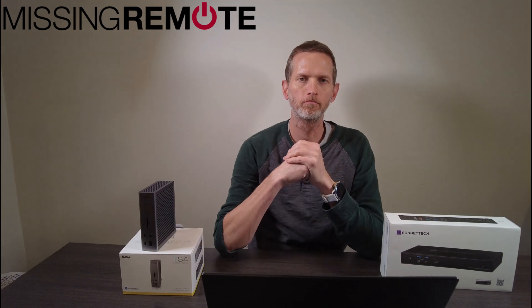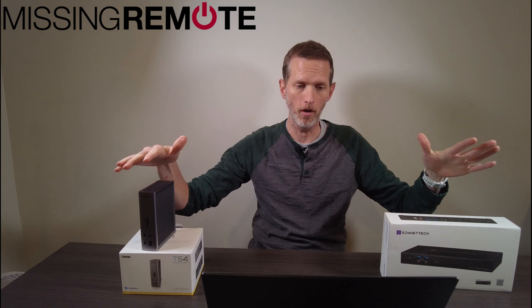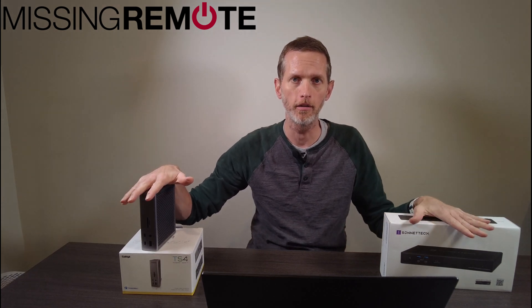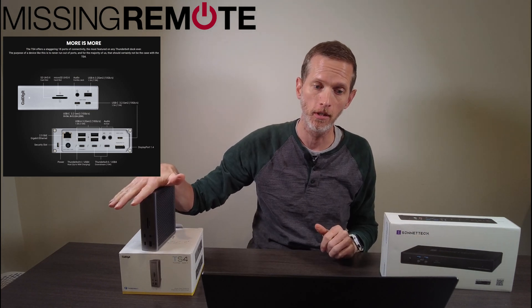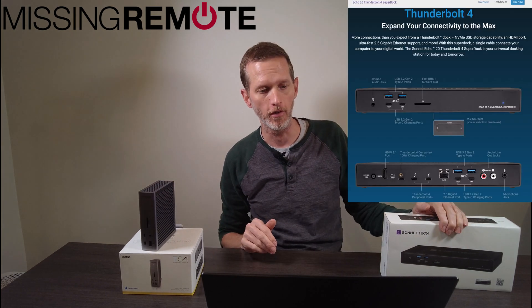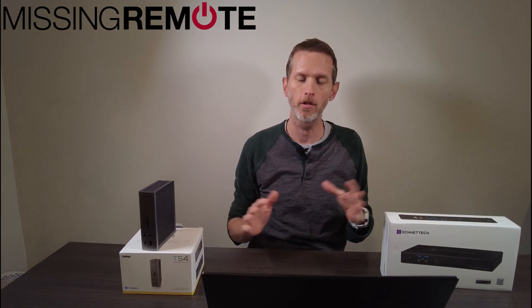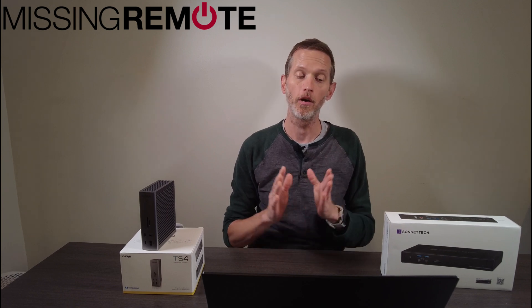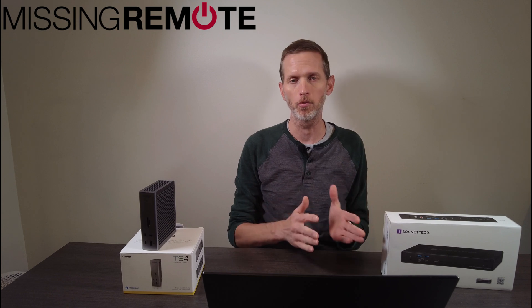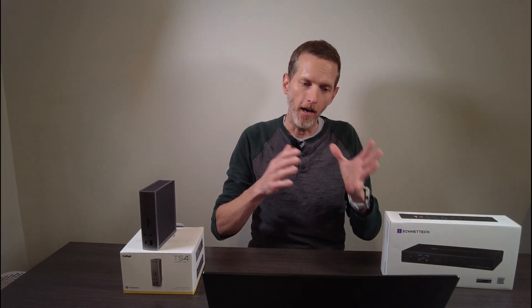Hello, this is Andrew with Missing Remote. This was supposed to be a review of these two high-end Thunderbolt 4 docking stations — a CalDigit TS4 and a Sonatec Echo 20. They're both high-end Thunderbolt docking stations that should work well with any Thunderbolt 4 laptop, assuming that laptop actually supports Thunderbolt 4 properly. That's how we get to where this video is actually going to go.